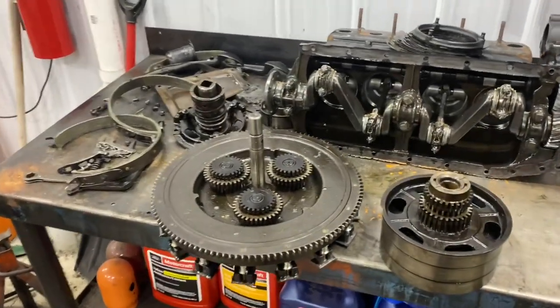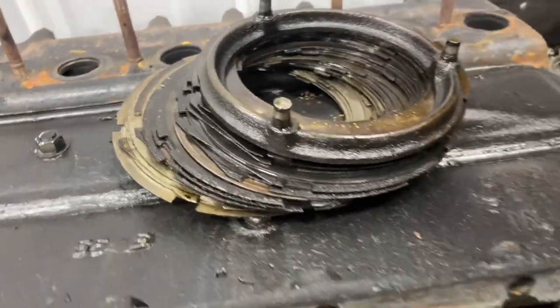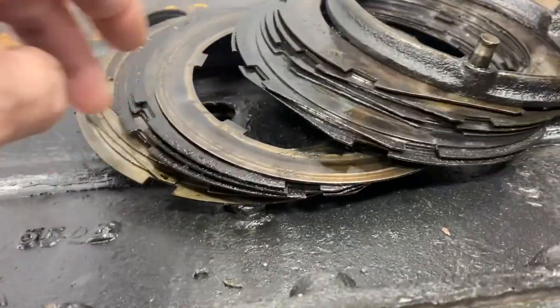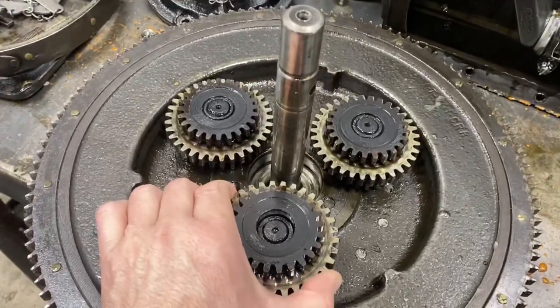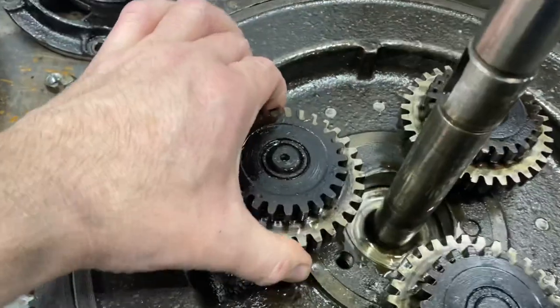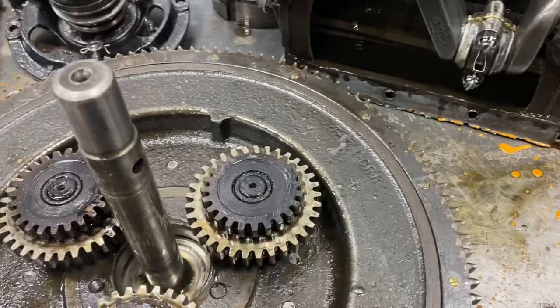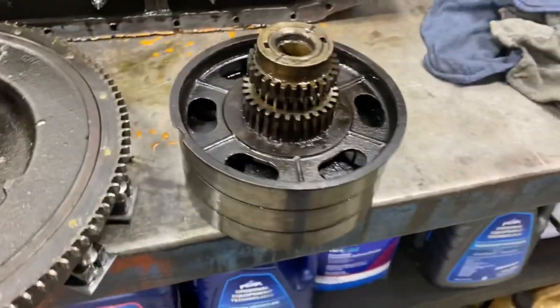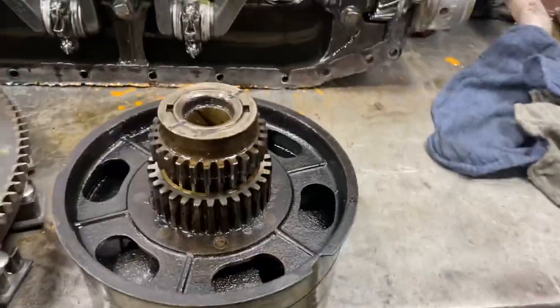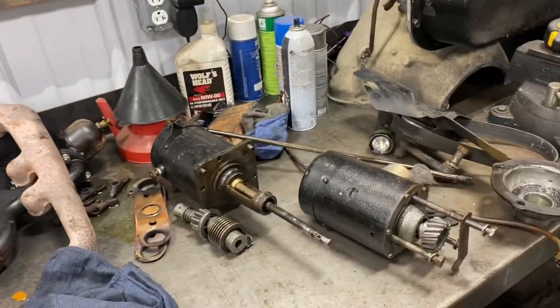We got our Model T all torn down that we just bought and the clutches are bad — direct or high, they're all pretty smoky. This thing had a hell of a noise in high. The bushings are wasted, which is kind of common. This thing's 100 years old. It's hard to believe that 20 horsepower and 20 miles an hour could tear this old girl up, but yeah, we'll fix her up.